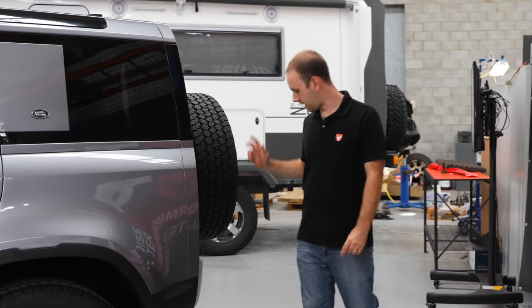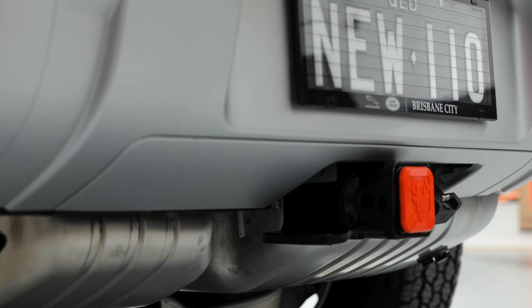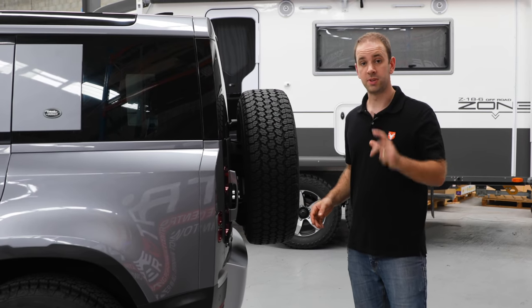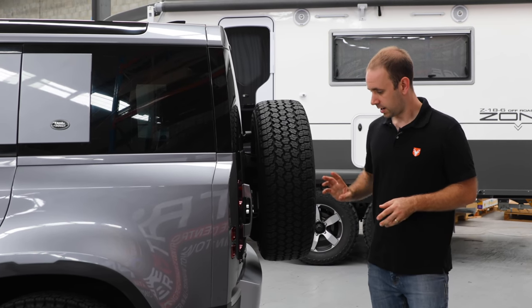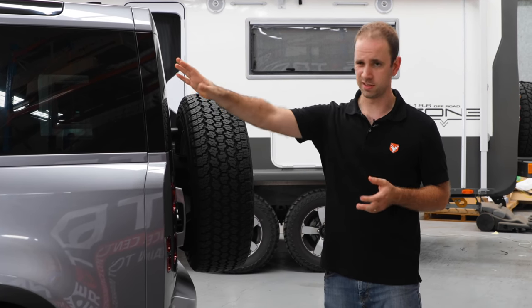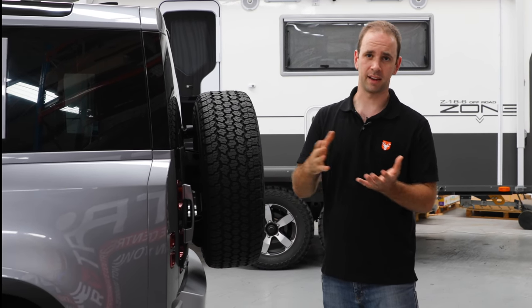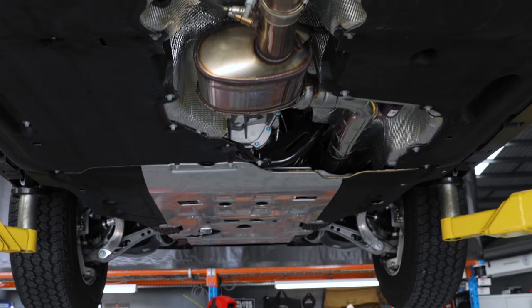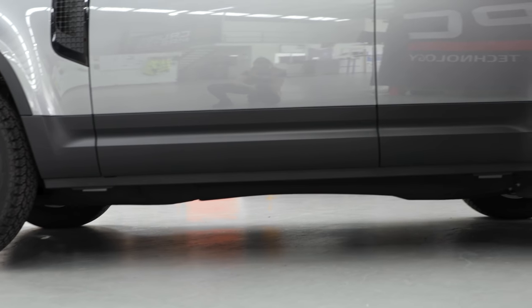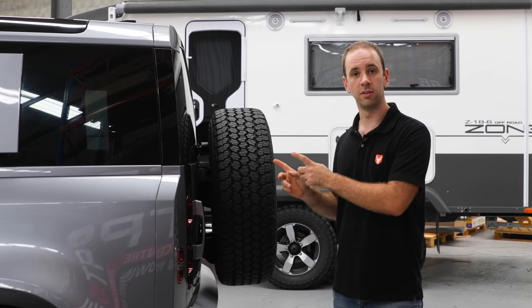Heading around the back of the vehicle — tow bar height is something I covered in our towing video; I find it's quite low in comparison to other vehicles, so if you're going to tow an off-road trailer check that video out. On the outside of the car, there are pretty decent under-body guards up the front — a series of three or four stacked aluminium plates, which are pretty strong. The whole under-body is well tucked, with no exhaust pipes or components hanging low, which is really good for hardcore off-road use.